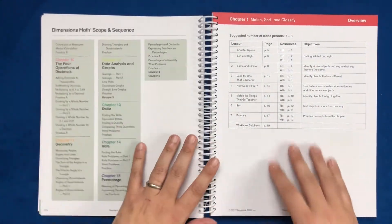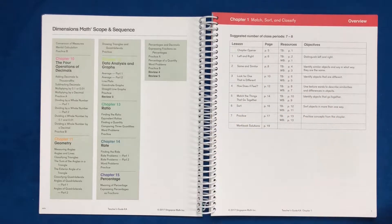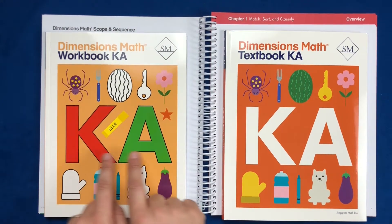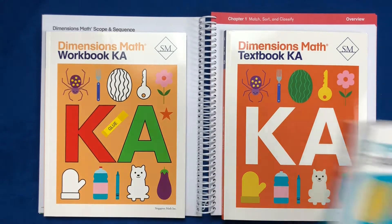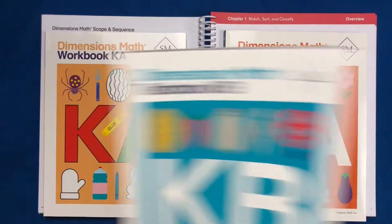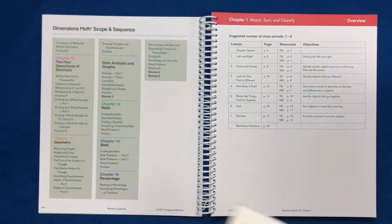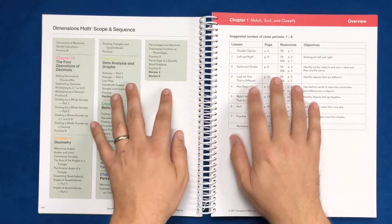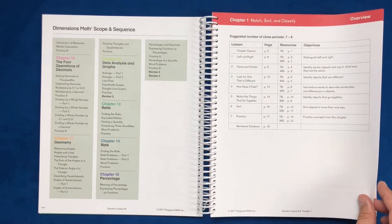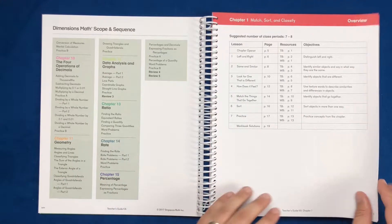Chapter one — right here they tell you exactly what you're doing, and they tell you the pairing of the textbook to the workbook. You will get a textbook and a workbook for K-A, and for the second half of the year you'll get your B books. They do tell you in the workbook, as you're doing your pages, what resource you're going to need. It's a great reference page as you're teaching the curriculum — really helps you walk through it, because you are balancing so many things.